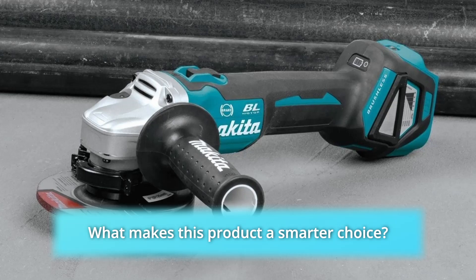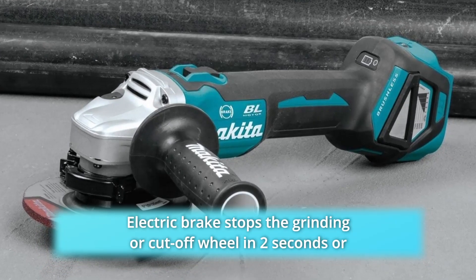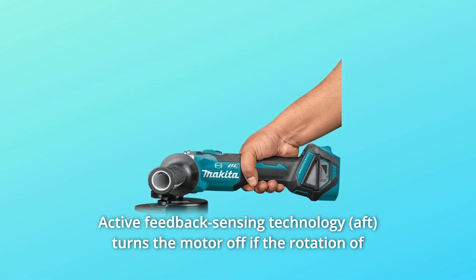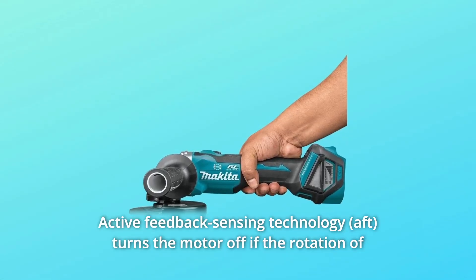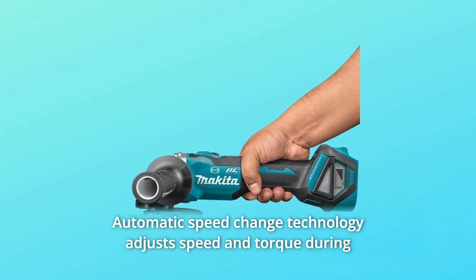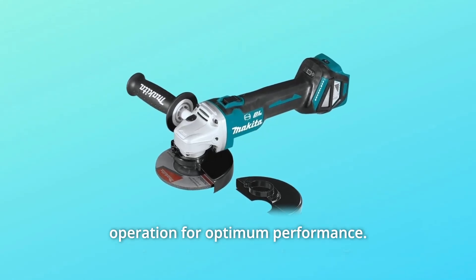What makes this product a smarter choice? Number 1: Electric brake stops the grinding or cut-off wheel in 2 seconds or less for maximum productivity. Number 2: Active feedback sensing technology turns the motor off if the rotation of the wheel is suddenly forced to stop. Number 3: Automatic speed change technology adjusts speed and torque during operation for optimum performance.